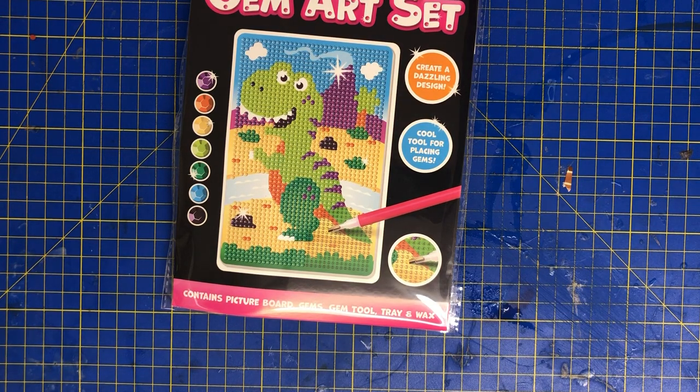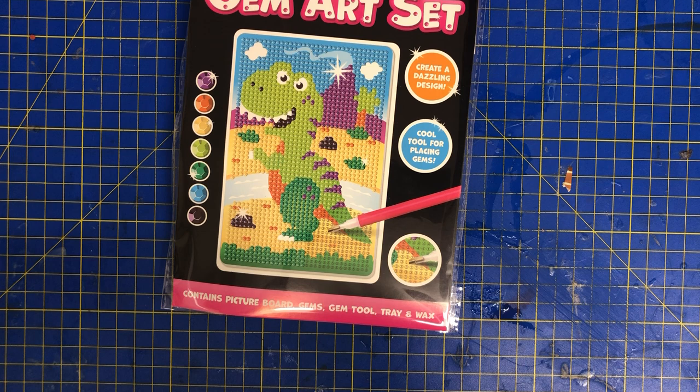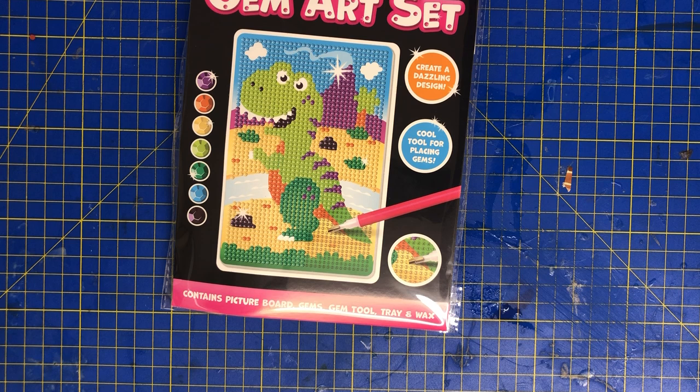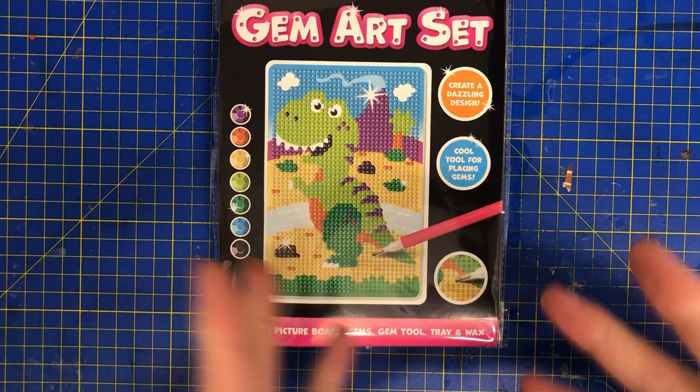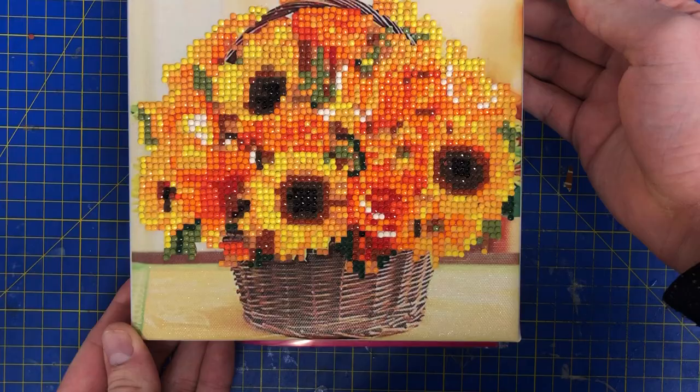Hi guys, have I got a treat for you tonight! We have a new unboxing video and it's from The Range. When I got this box it was so ginormous that I had to take everything out of the box. I'm about to show you the reason why because it absolutely shocked me. I found this just browsing through the different paintings they had, and because I've recently just finished my lovely sunflower painting I needed to get some more in the dome.